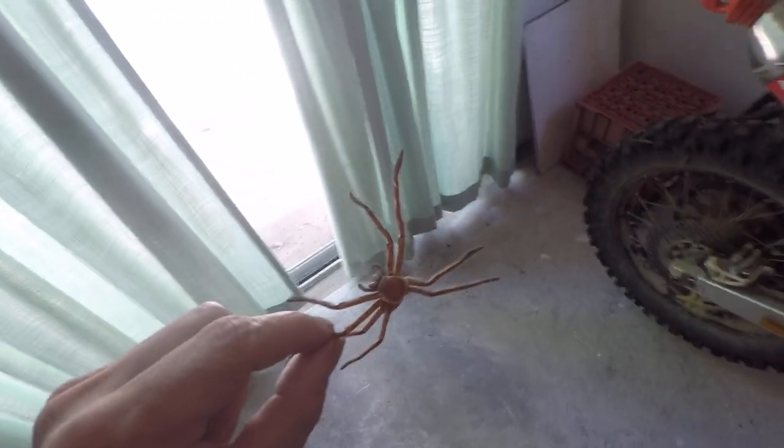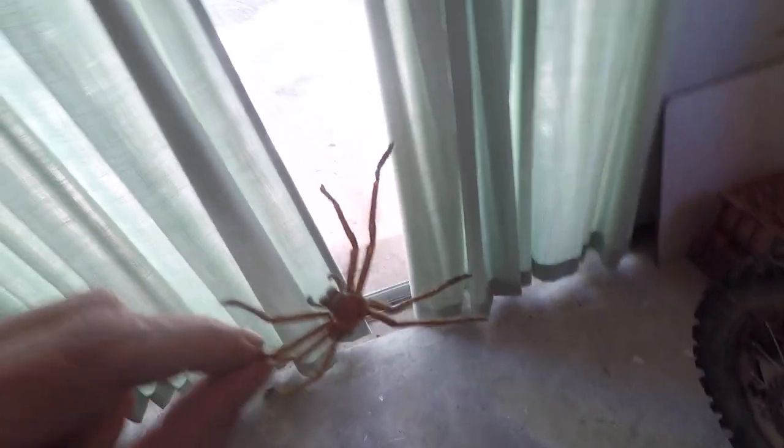See how you scare people. I was gonna do it — I was gonna put it on me face and pretend I was getting attacked.